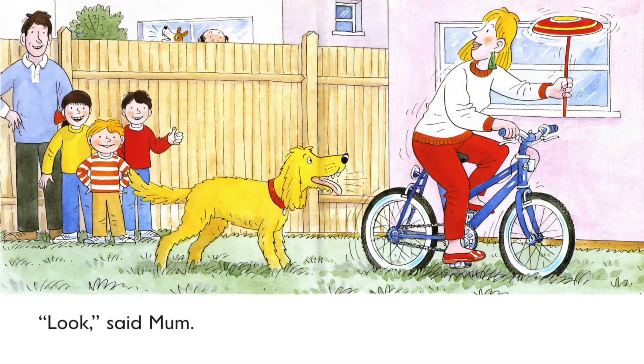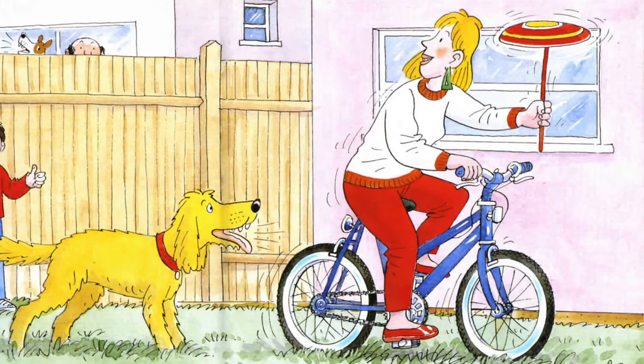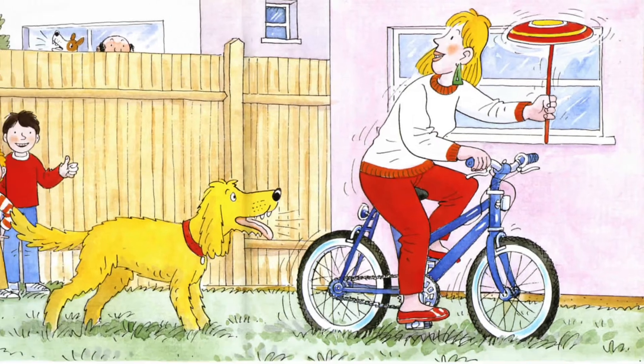Look, said Mom. I am on two wheels. Look at Mom — she is riding on a bicycle. What's in Mom's left hand? That's a plate spinning on a pole. Mom is doing the plate spinning. It is also a kind of juggling. Cool, Mom.